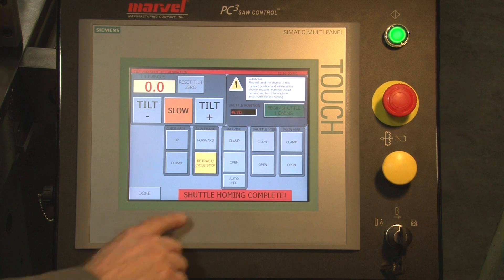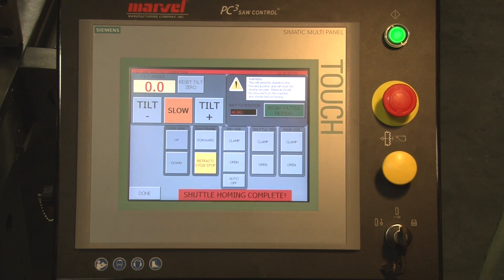Once that task is completed, a message comes up saying shuttle homing completed.